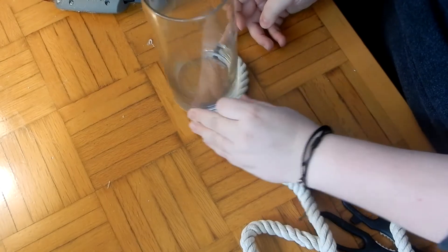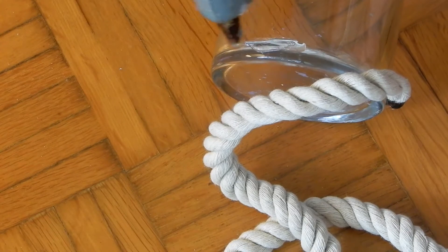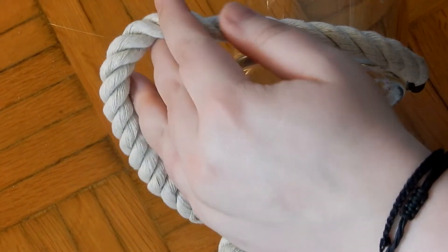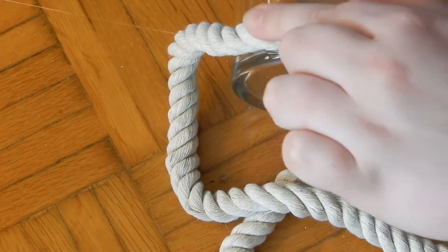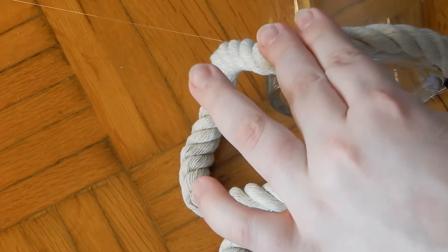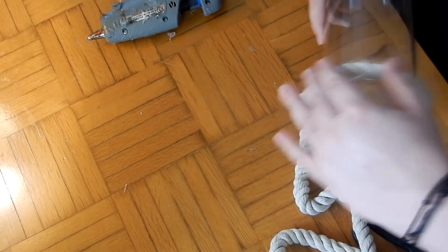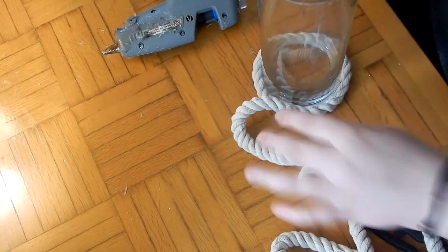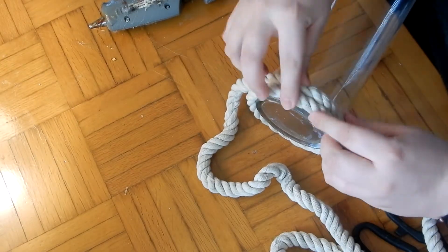I started by just gluing the rope down. I started in the opposite direction — I'm right-handed and decided to go left to start, but don't do that; it makes it hard. This rope is really stretchy though, which is the good thing about it. When you're using it, you can tug on it a little bit and it'll help give you a little bit more length. When you're doing anything like this, you really don't need to use a whole lot of glue. Just put a little dollop or a little strip of glue every few inches and it holds just fine.